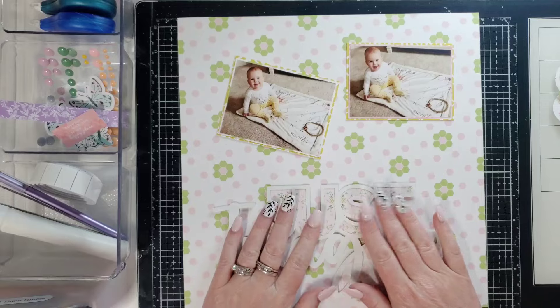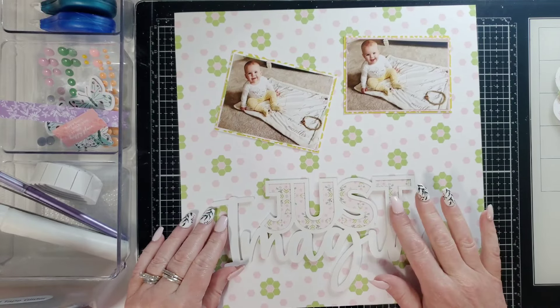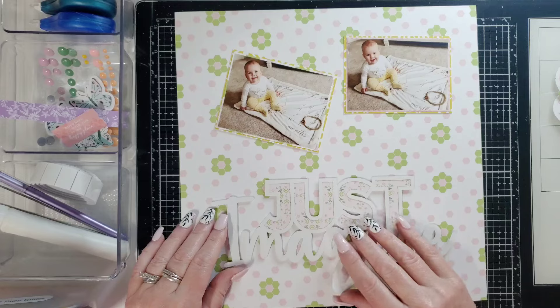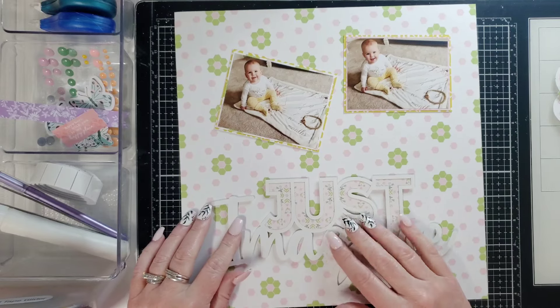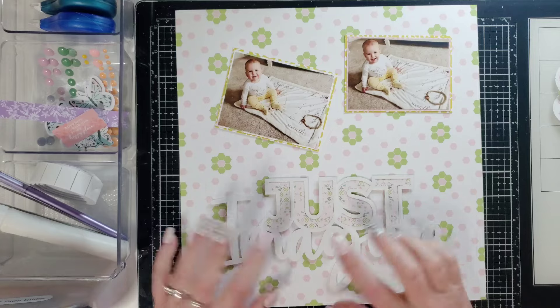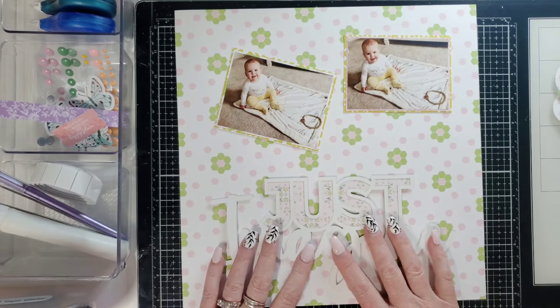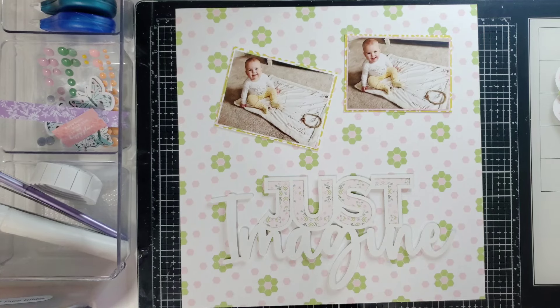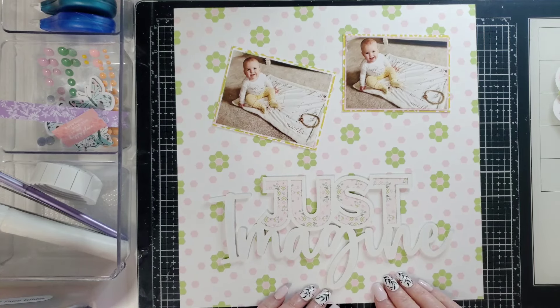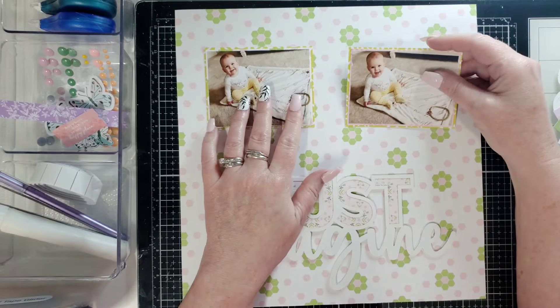This is not Pink Fresh Studio — I backed it with some paper, but it's actually a die cut from the Hip Kit Club. We are allowed to bring in cut files and some other things outside of Pink Fresh Studio. I've had this forever, using up some of my stash. I just thought 'Just Imagine' was super cute with this, and this is going to be fun, quick, and simple.